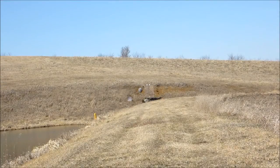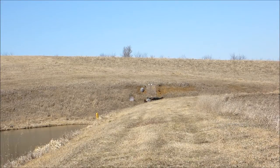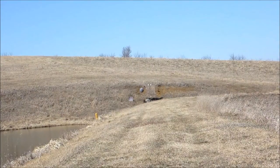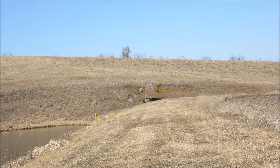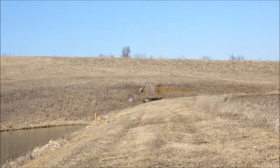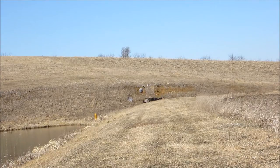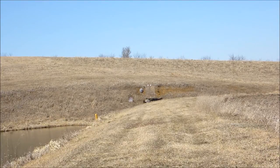Got the camera over here to see the target and we're going to try the Single Six again. 4 out of 6 ain't too bad with these sights. I'll reload it quick and try it again.